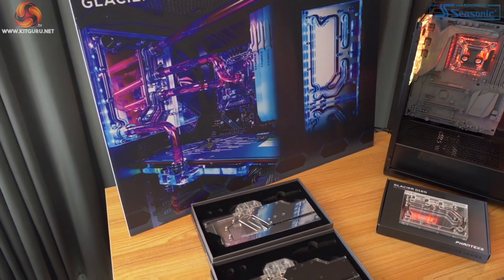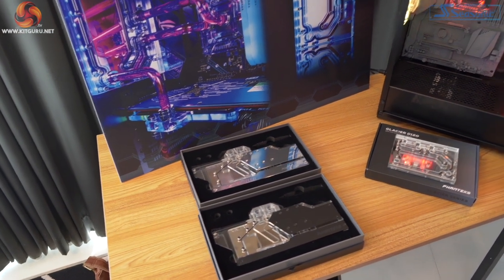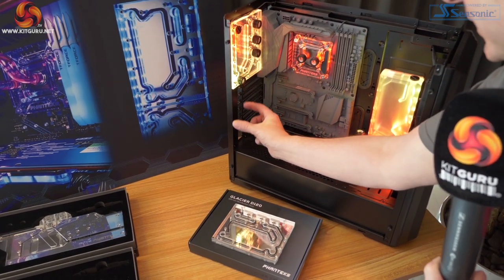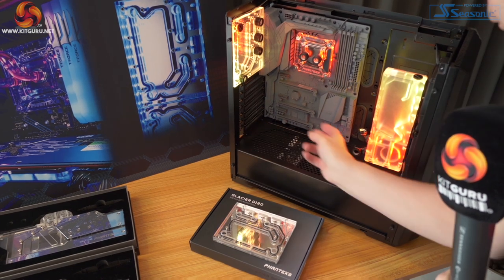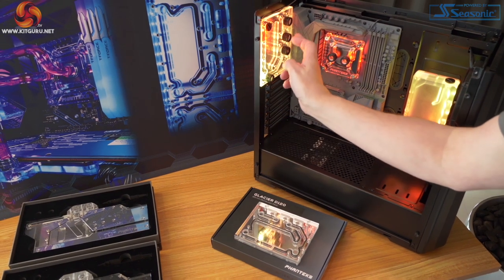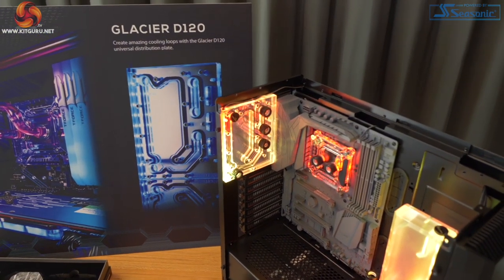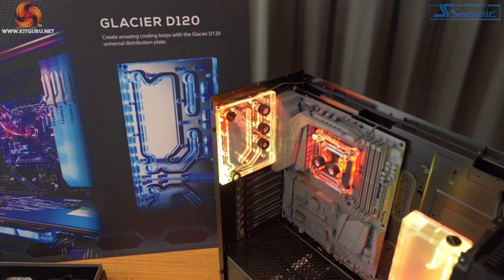Then we have the Glacier D120 distro plate, which goes at the rear of your case. I've previously worked with the D140, which is actually a different design — so this is not just a question of size. The D140 extends further down, which is handy for taking a feed off the bottom to go to the front of the case, but it completely blocks a vertical GPU. So the D120 is more than a simple change in size; it's also a change in shape. The D120 is coming at the end of January and will be priced at $75.